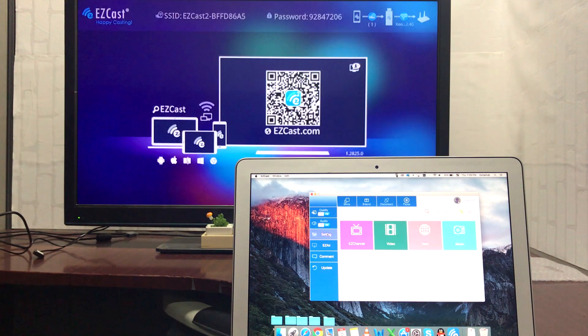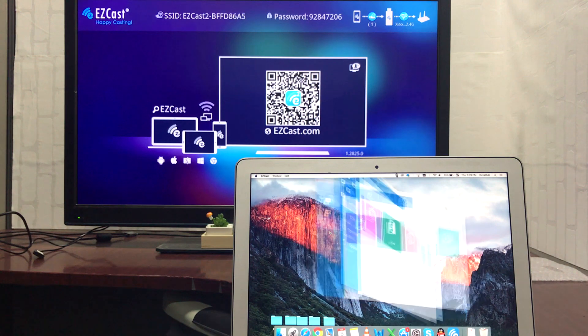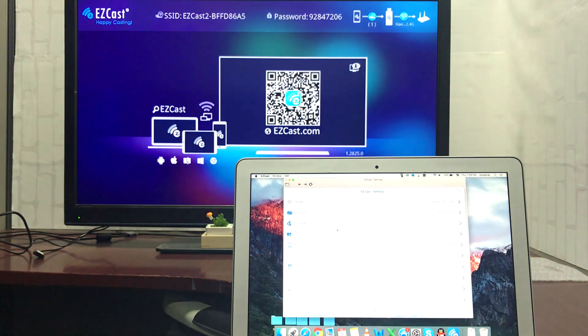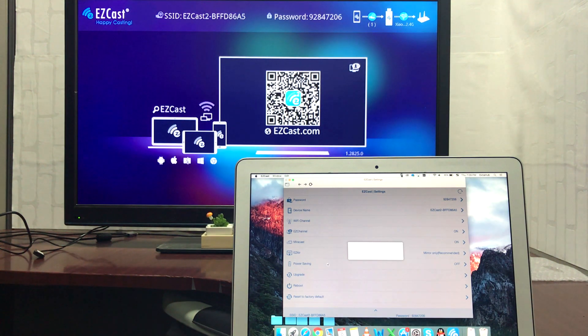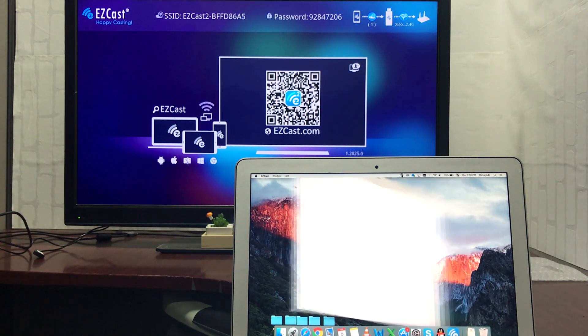We release firmware updates to the Easycast 2 dongle to improve its performance on a regular basis, so you can go to the setting menu on the left of the app to look for upgrades. If there is a newer firmware version on the cloud, the dongle will be upgraded automatically. If not, congratulations — you still have the best universal screen mirroring dongle on the market.